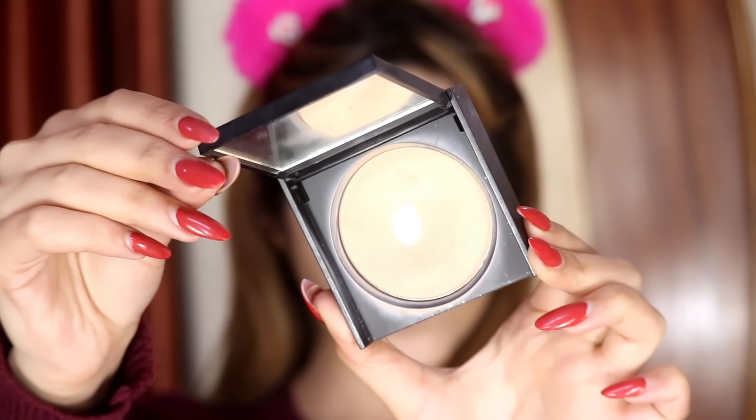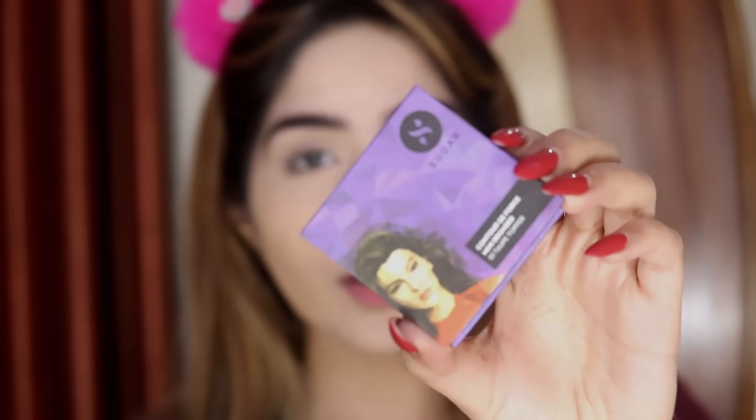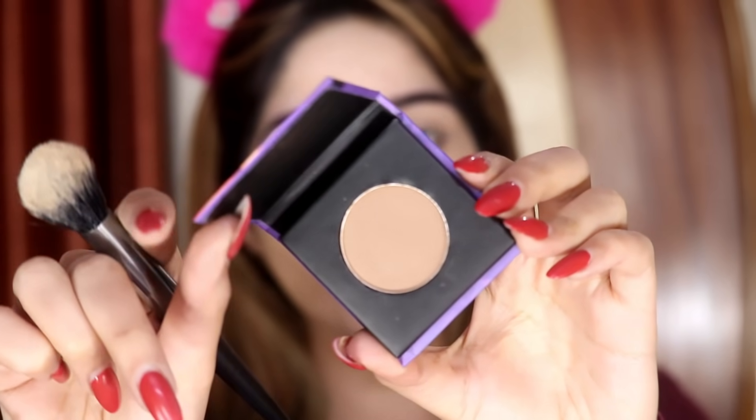Next up I'm going to take this Sugar Cosmetics 'As Nude As It Gets' compact powder and set my entire face with it, especially my under-eye area. Then I'm quickly going to contour my face using the Sugar Cosmetics contour in the shade Topper 01.